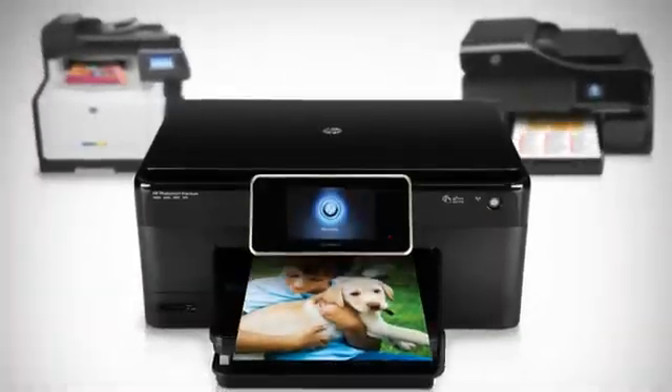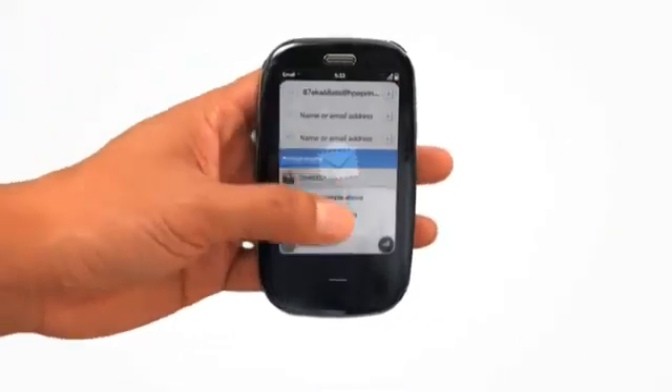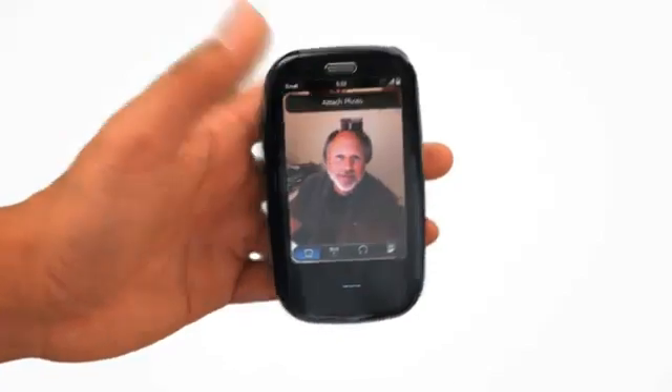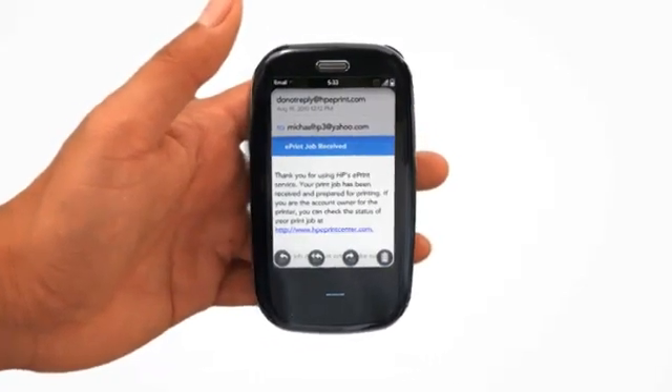You can print to any HP ePrint anywhere in the world. Simply create an email on any mobile device, attach a document or photo, then send it. You receive a confirmation email. It's that easy.